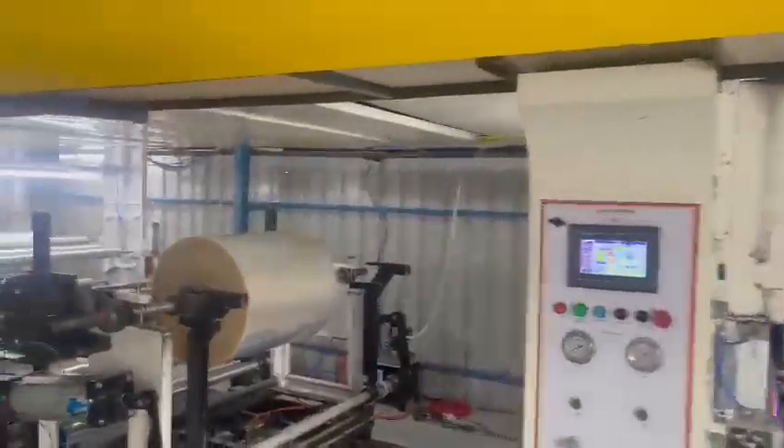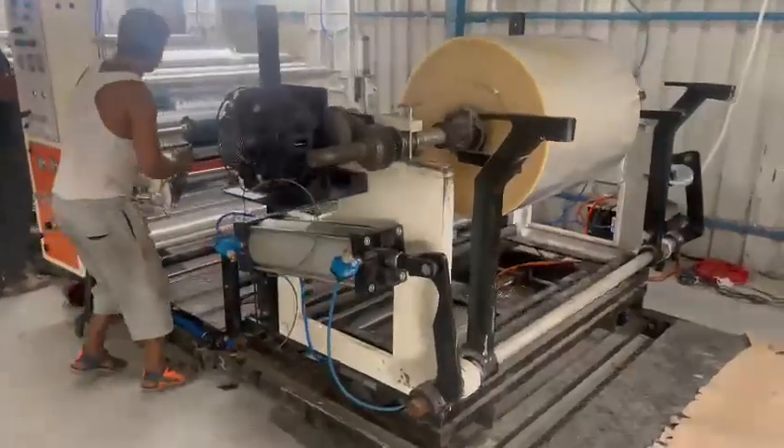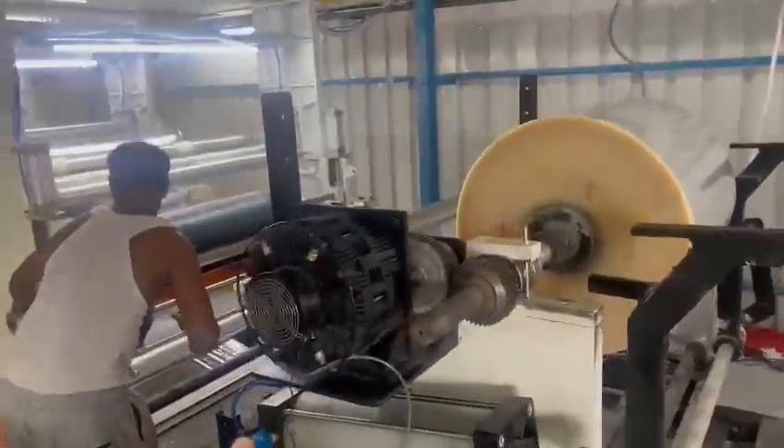Loading and unloading system — pneumatic. Pneumatic brake.